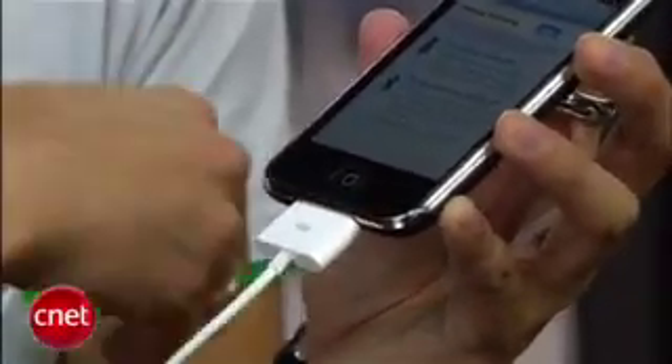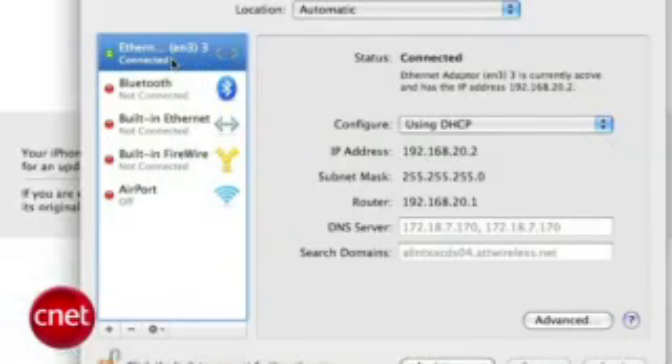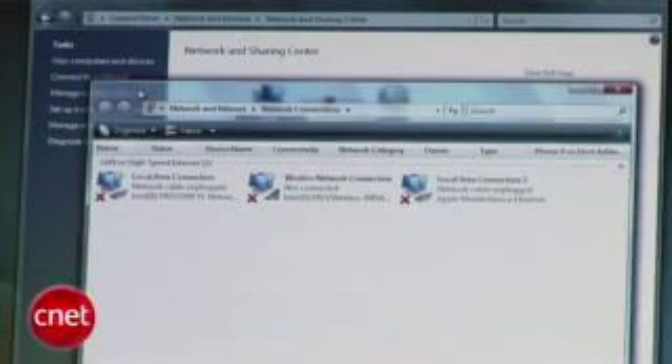Plug in the USB cable to your iPhone and your computer. We're here on a Mac, and if you can see, it automatically detects it. Select it as the connection you want to use, and boom, like that, you are tethered. The process works the same on a Windows XP or Vista machine — just plug it in, the operating system detects a new network connection, and you'll be surfing in no time.